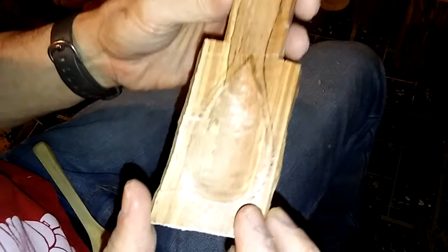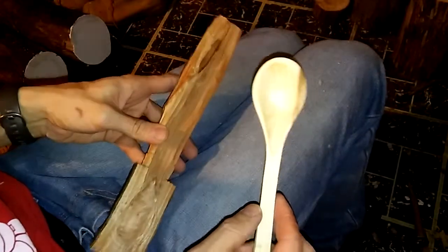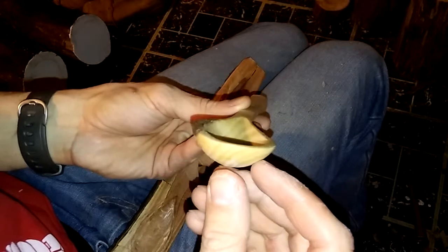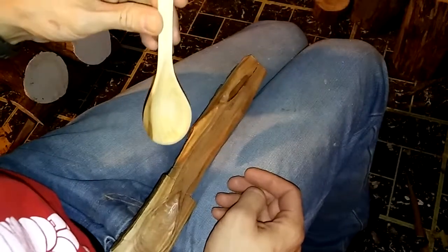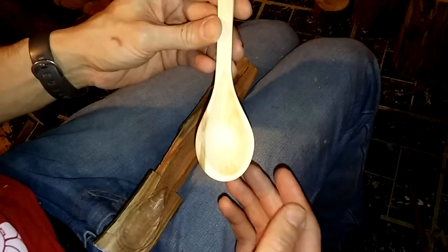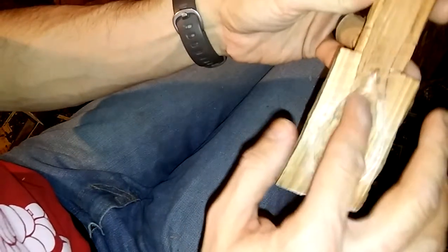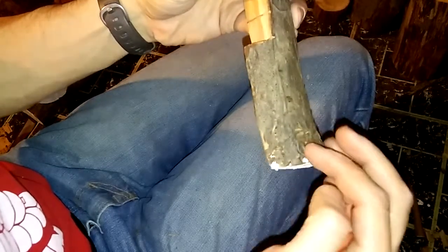The bowl is done. I brought down a spoon I made a couple of weeks ago - a piece of poplar with a similar teardrop design - just to compare. I'm not really trying to replicate each spoon but I like the way it looks. Once I sand it, it'll look more refined. Next I'm going to work on the back, shaping the underside of the bowl and part of the handle with the hatchet.